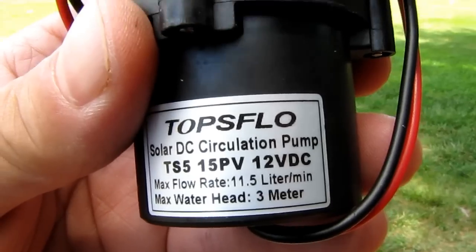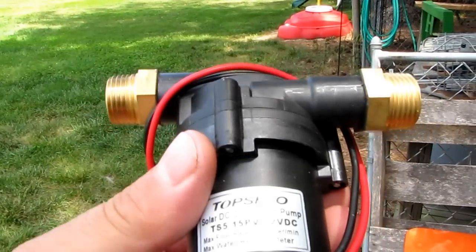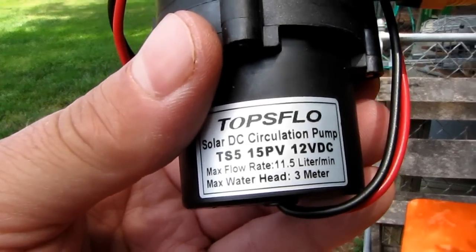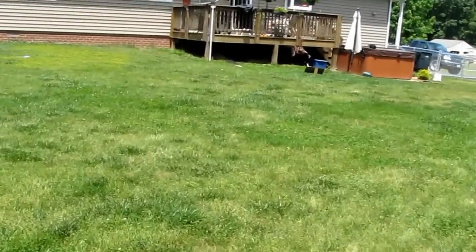My hands are shaking — I've been digging my butt off. This is what you want to get. I got it off eBay for around 60 bucks with free shipping, but you can also use it for hot water. Let's go back to the hot tub.